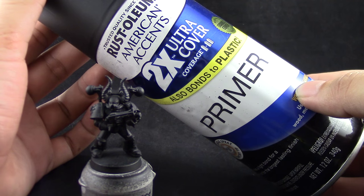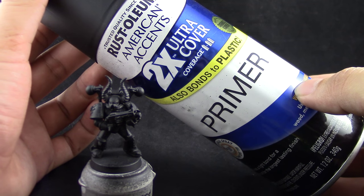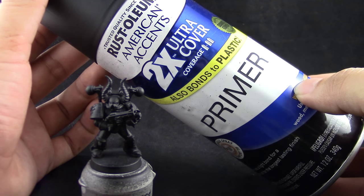I will start by priming the model in black. For that I used Rustoleum American Accents Black Primer. You can use any primer that you like, but I would suggest using black.